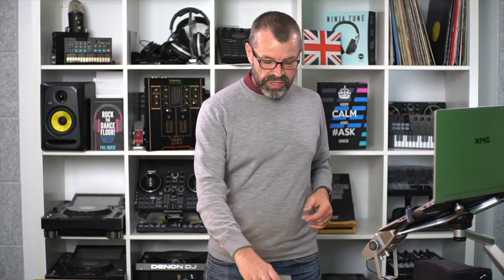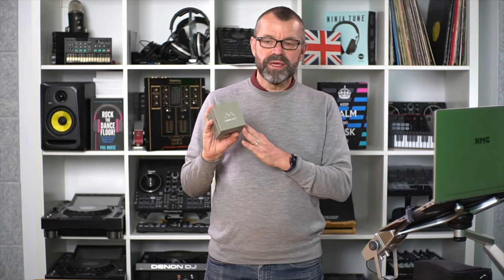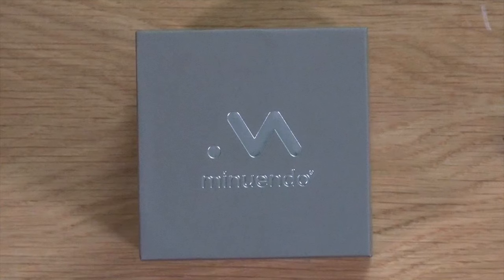They all take some getting used to, but that second type — musicians earplugs — are the ones you have to use if you are DJing. Now this company, Minuendo, has come up with something that we think is pretty cool. Let's take a closer look at what they've done.